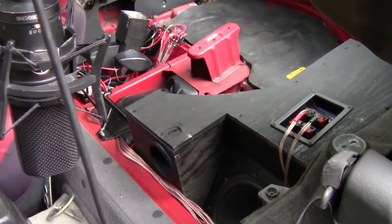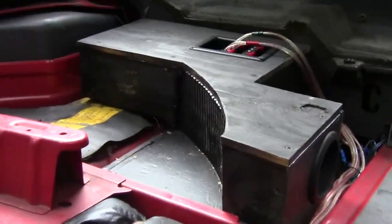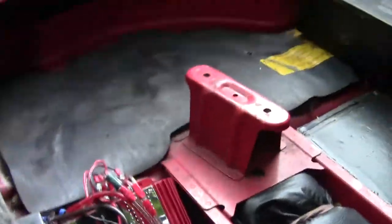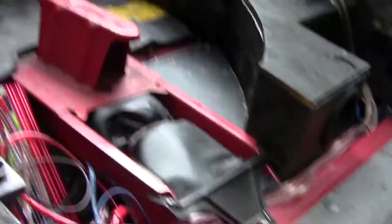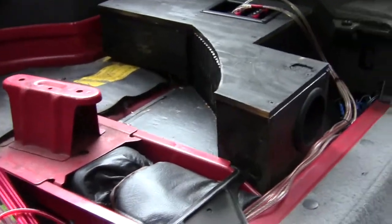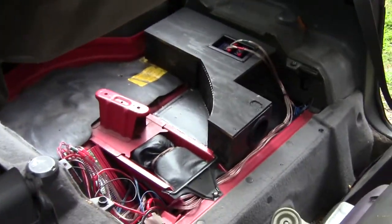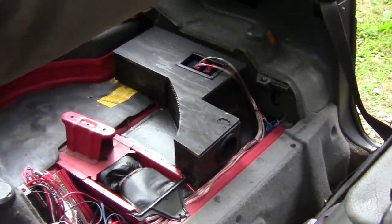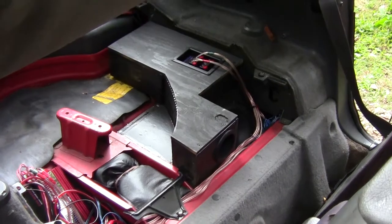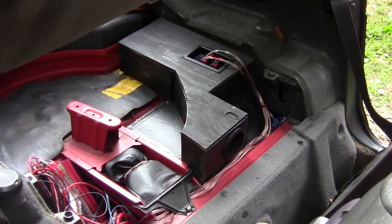Here's a closer look at the build of the subwoofer. The amplifiers are mounted in here — they're just sitting there but I've had them in here for a couple of years now and it works great. The sound is really good. Here is the audio I recorded of those same four audio clips, and then I'll go back up to the studio to show you the comparison of the frequency analysis.